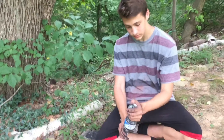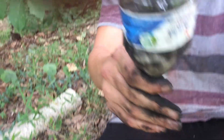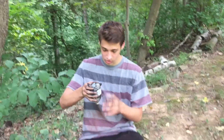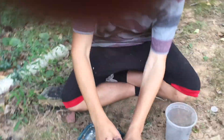Now you can put bigger rocks in too, and this will catch all the bigger stuff. Your filter should look like this in the end. You'll place the filter right here, pour water in it, and it'll catch the filtered water in the cup below.